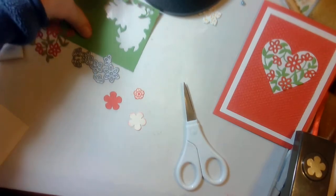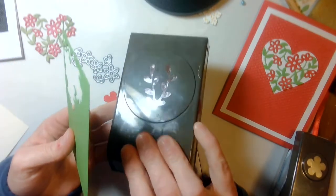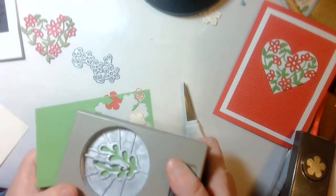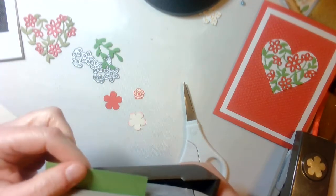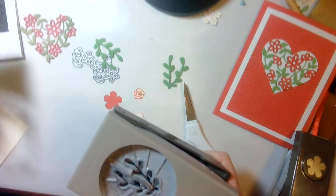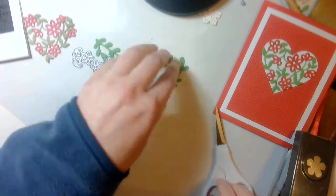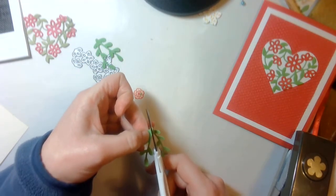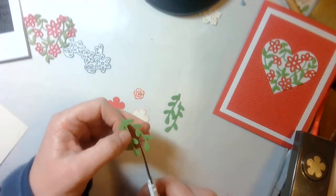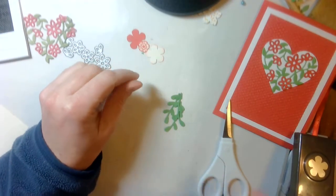Then I'm going to take a piece of Granny Apple Green cardstock and the sprig punch and punch out two of those. I absolutely love punches — I find them just so easy to work with. I'm then going to cut those in half; I only need three of them. I'll set the extra side aside, and then I need my sentiment.